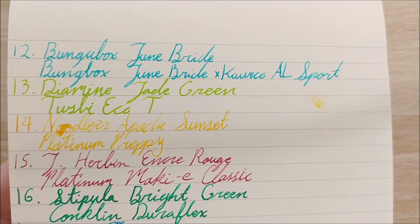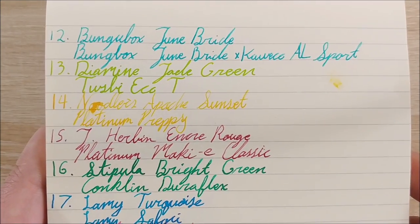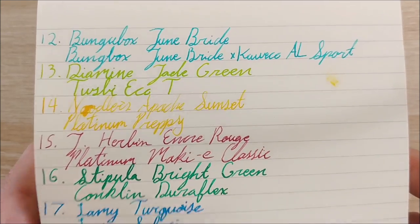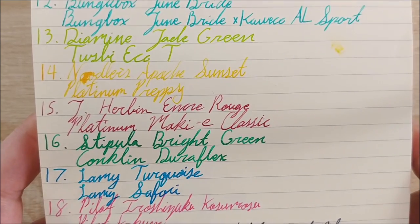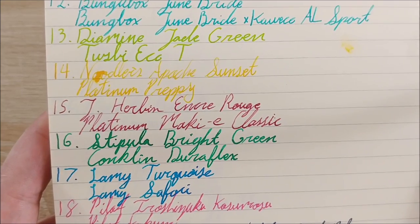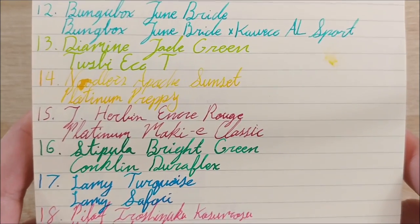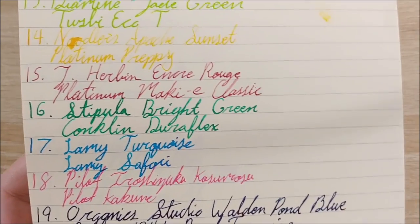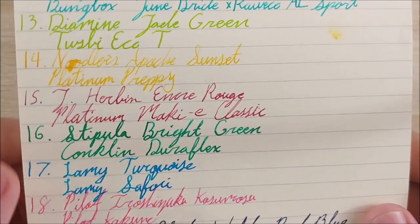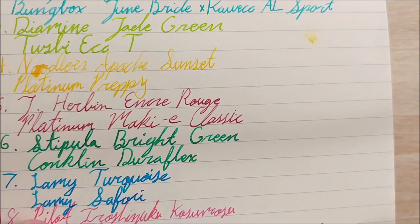Next was a really nice combination — Bungbox June Bride in my Bungbox June Bride Kaweco All Sport pen, which is very sentimental to me. I really love this ink. Then Twisby Eco Tea in an ugly yellow-green with Diamond Jade Green — my wife's pen, but the ink matches it fairly well. Day 14 was Noodler's Apache Sunset in the Platinum Preppy. I'm not a huge fan of the Preppy, and I hate Apache Sunset — it's just so yellow, and I'm not a big fan of yellow anyway. Day 15 was J. Herbin Encre Rouge in the Platinum Maquillette Classic — the only scented ink we have in our collection, a kind of semi-washed-out red.